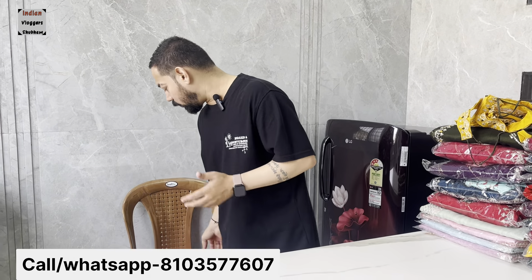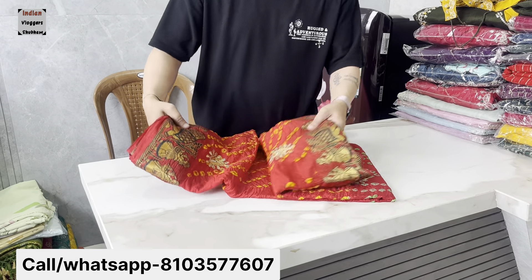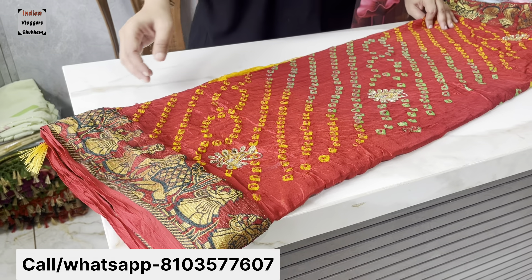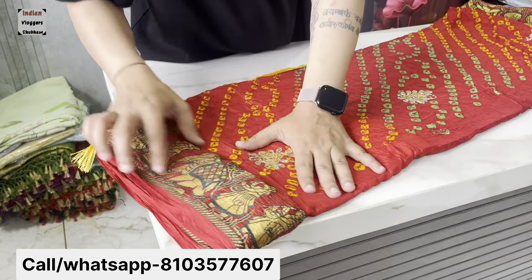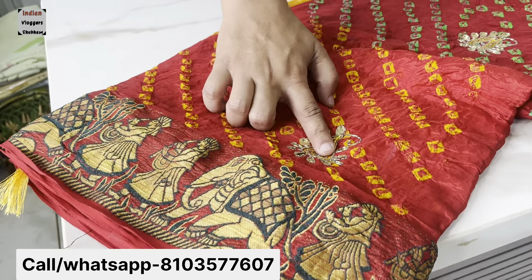We have a lot of designs. The collection is now coming. The season time is coming every year. If you go to the shop, you will have all the details. You can also see it on Instagram. This is a fantastic design — a brand new handwork concept.